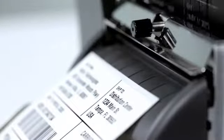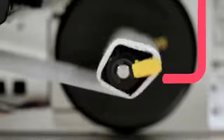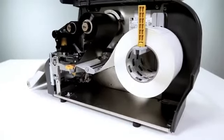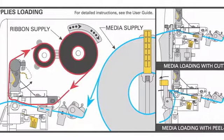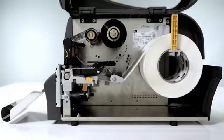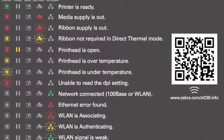Tear-off, cutter, peel, and liner take-up options offer flexibility for a variety of applications. Media loading is intuitive and easy. The side-loading design eliminates complicated threading of supplies. A loading diagram and color-coded cues give first-time users visual guidance for loading ribbon and media, and the QR code links to online support videos.